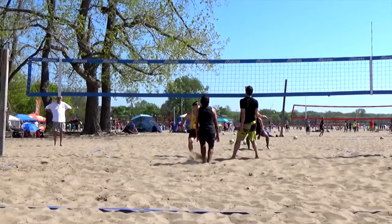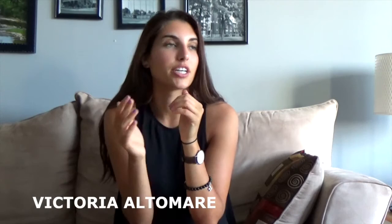People don't see hand setting as such a value, but I think it's more accurate and you're able to vary your offense better — shoot sets, lower sets. You might think beach volleyball hand setting, but you see it all the time on tour; they're running varied offense. Hand setting will just expand your game.